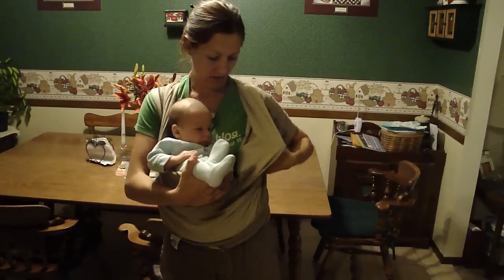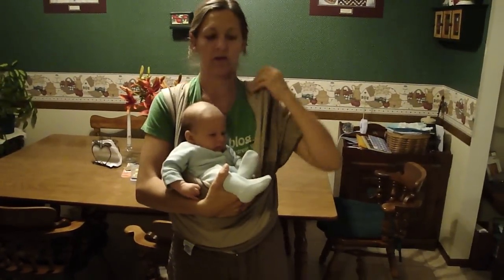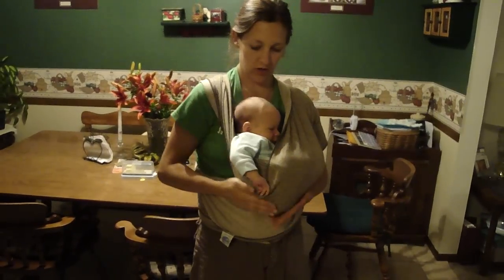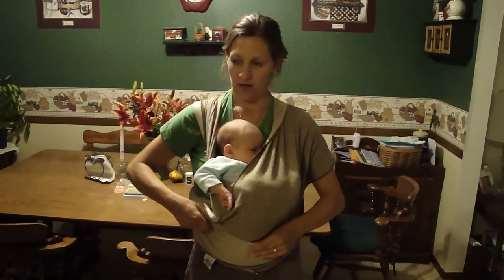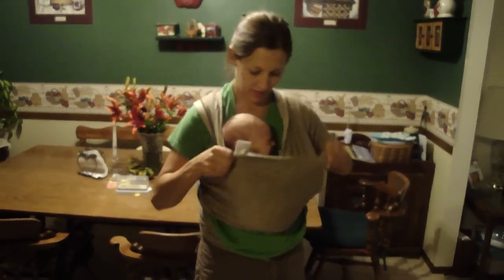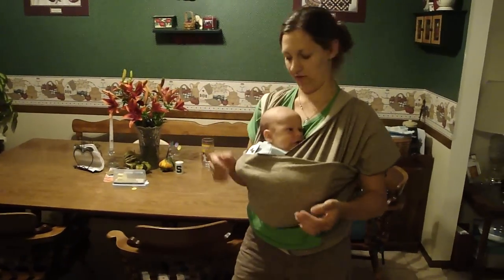The other side also sort of has a pocket — I've been wearing it for a while so it's falling apart. I pull the front flap also around his rump, then I feel for the tag, there's the tag, and I pull that up. Then we get the little head sticking out.